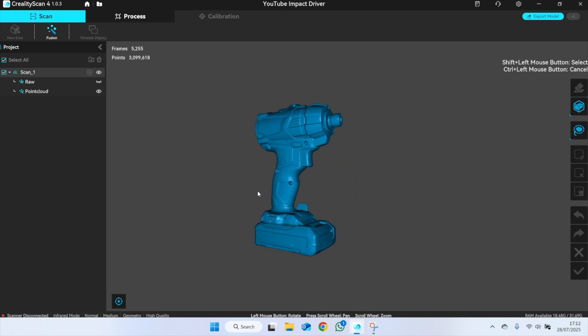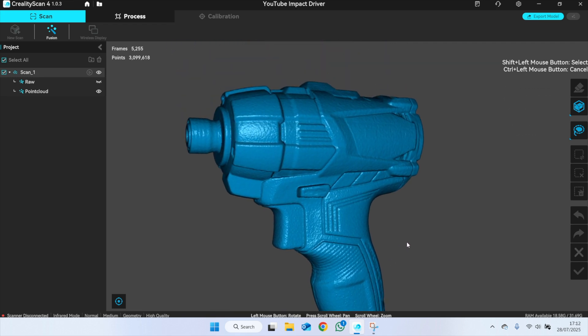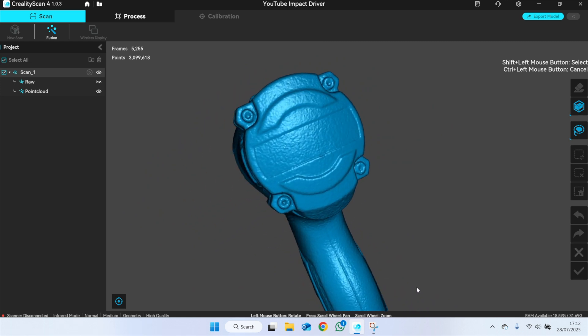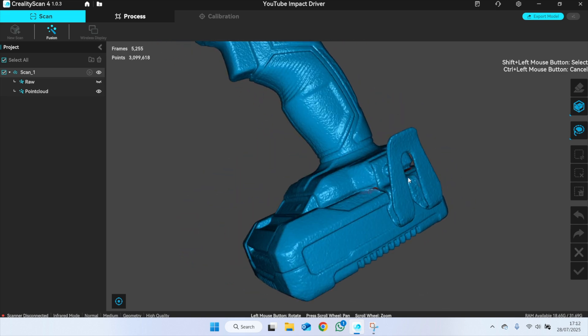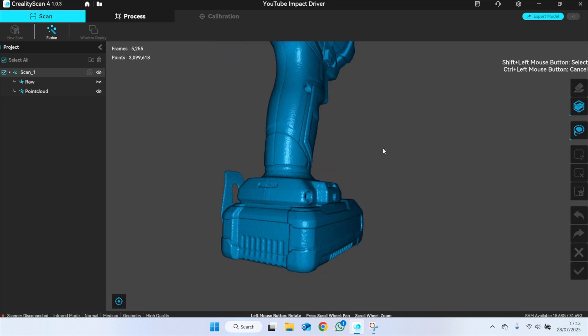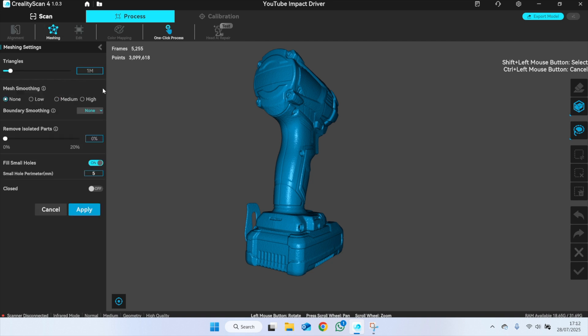This does take some time — a few minutes. So I'll cut forward to when it's done. Okay, so there's the scan — or should I say the point cloud. And as you can see, it's pretty good. It misses a little bit around the clip, which is difficult to scan because it's really shiny. You'd pick that up a treat with some scanning spray.